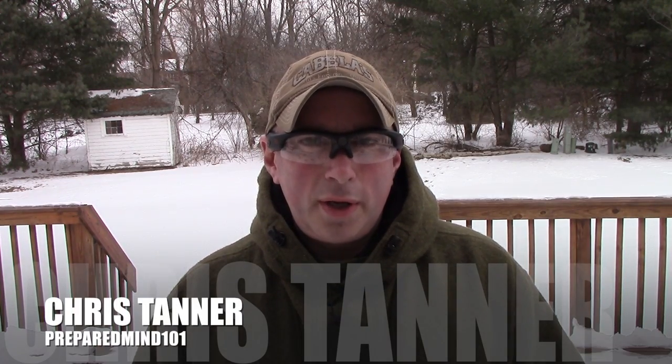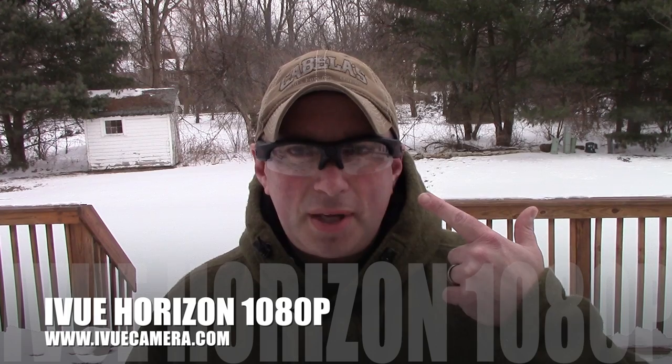Hey everybody, it's Chris from PreparedMind101. This is the first of a series of gear reviews specifically for YouTubers, continuing the helping YouTubers series I started. The first one I want to do is these iView 1080p camera glasses, because these are the things I get the most questions about, and I think they might actually serve some purpose for people that aren't YouTubers.